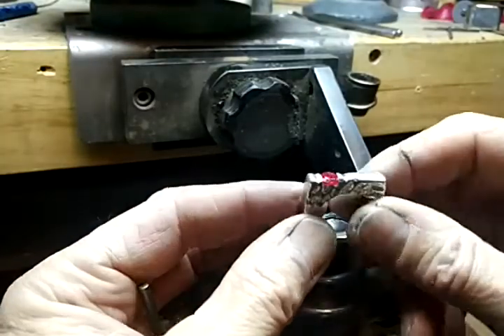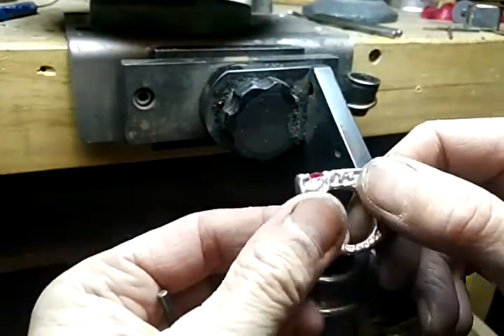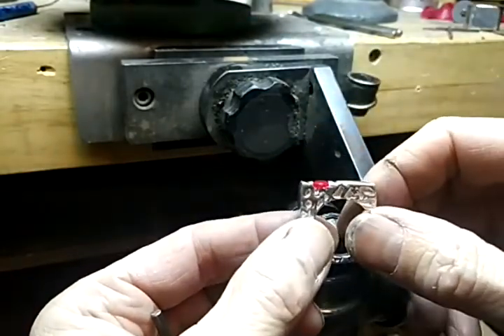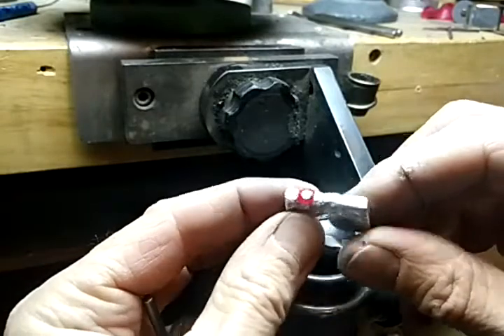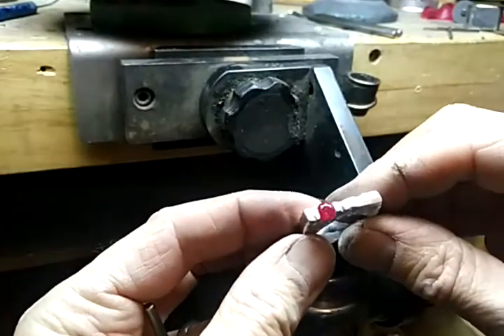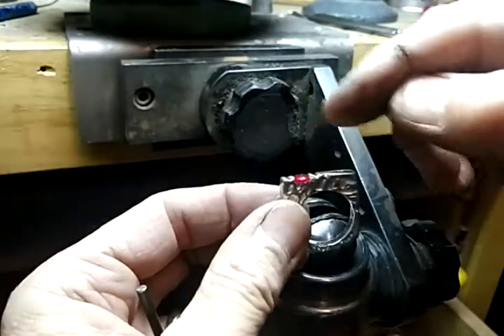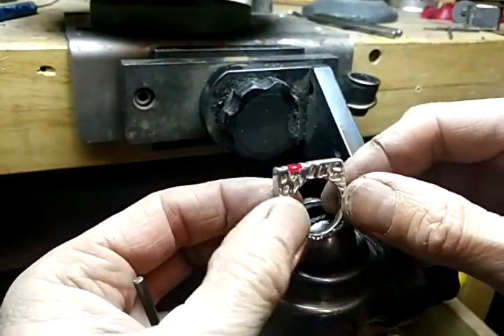I've been working on a tutorial all day, but it's been a very hectic day on how I would set a stone in here. And it dawned on me as I started to actually set it, that I should at least show you a little bit of how I tighten the stone in there.